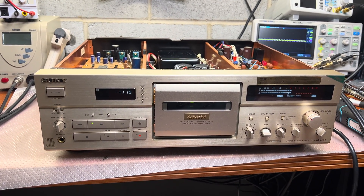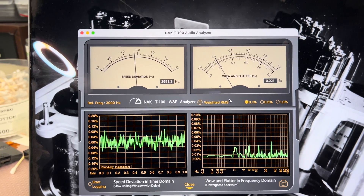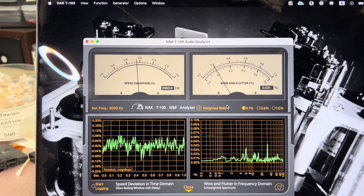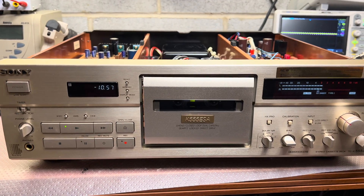Guys, one more thing — the last thing, I promise. That's the wow and flutter after half a year of use: 0.021%. Same as the Nakamichi Dragon. Exactly the same. That's cool.